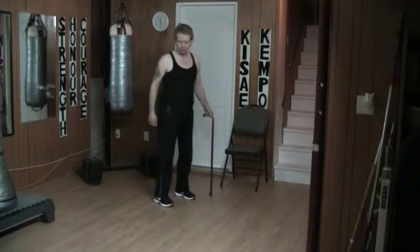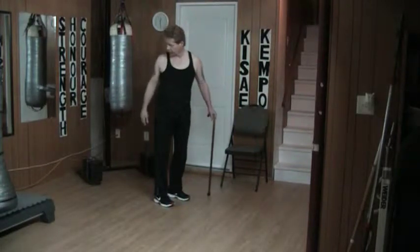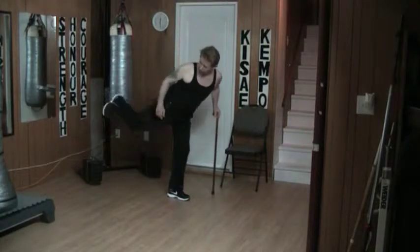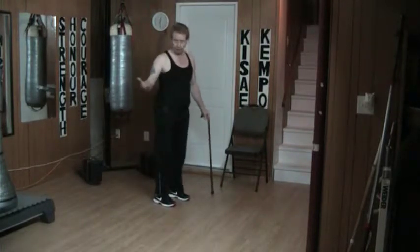When I execute the back thrust kick, my back is literally to my attacker — I'm looking back here. I lift the leg up, tilt the hip out, and drive the kick out. Then I sit down and withdraw.